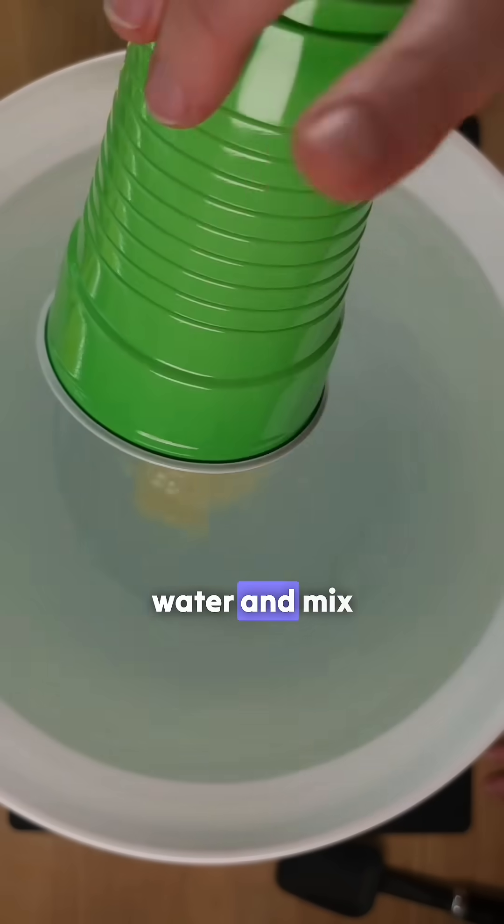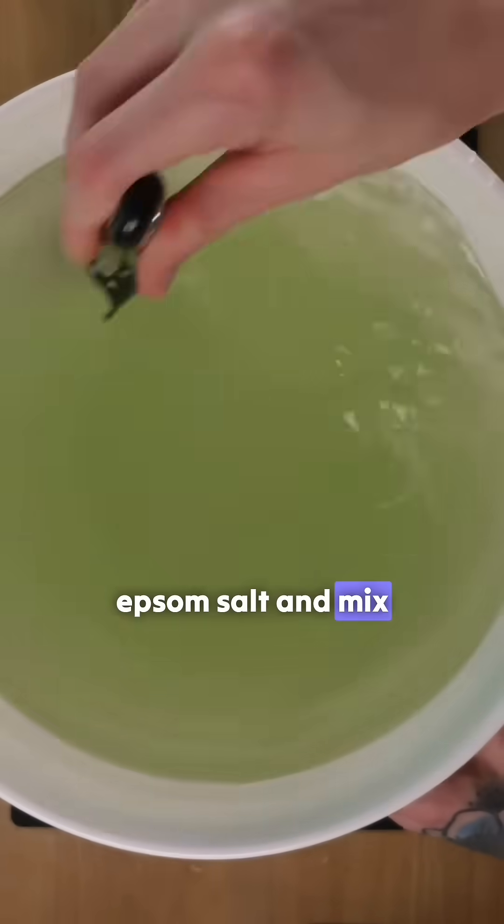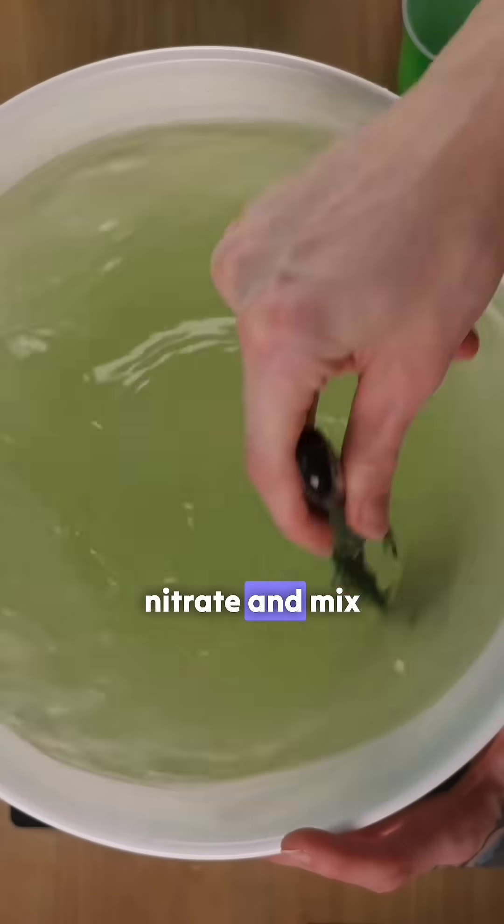First, we add the master blend to the water and mix. Next, we add the epsom salt and mix. Finally, we add the calcium nitrate and mix.